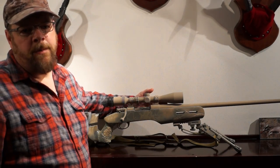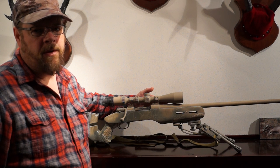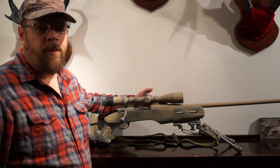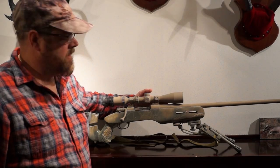The barrel is a Shilen barrel, 8 groove, 1-in-12 twist. I specifically selected this barrel with the 180 grain Nosler Accubond bullet in mind when I built this rifle. So I cut the chamber in Springfield 30-06.